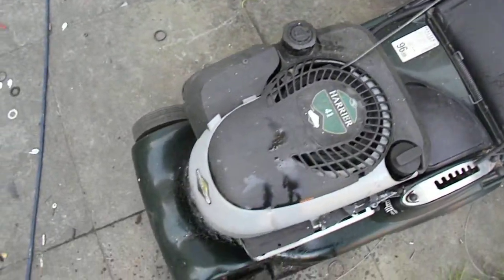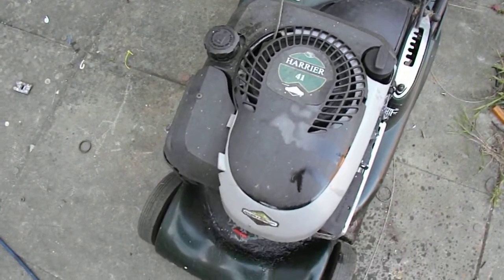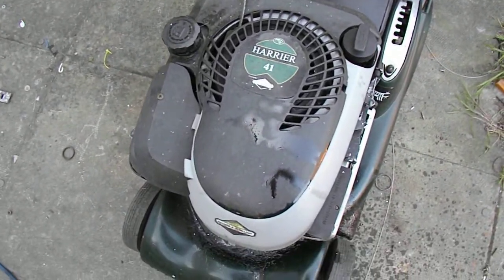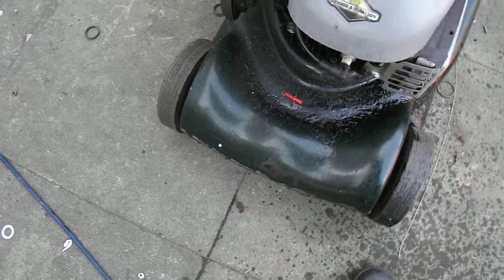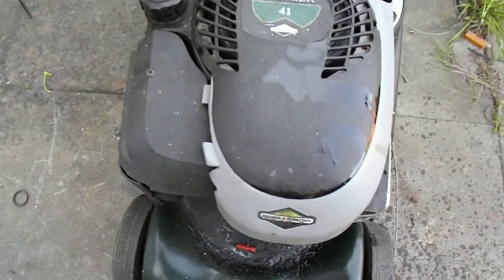I found this one by the side of the road on top of a load of scrap metal. This is a Hayter Harrier 41, an autodrive with electric start. Now obviously it's covered in oil, because there's oil in the exhaust, so I can't start it up at the moment, because everyone's having barbecues and stuff, and it's going to smoke the place out.